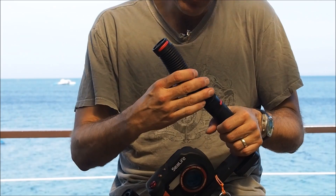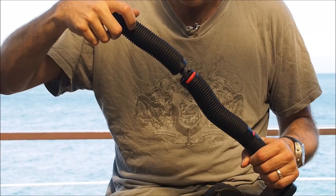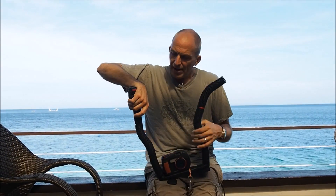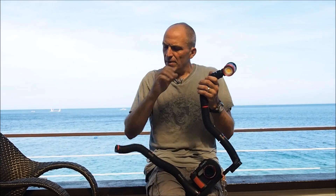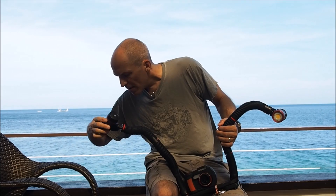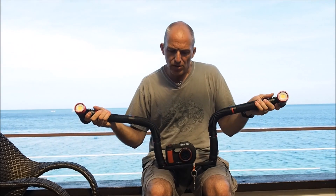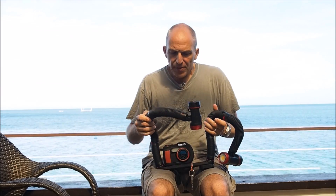I decided to take two flexible arms on each side, which allows me to be a little bit more flexible when it comes to lighting. Instead of strobes, I use the SeaLife Dragon Light 2500 — so 2500 lumen each — which gives you plenty of light. If I do wide angle, I can have it like this and really take it out. But if I do macro, it's also very easy to adjust those and put them the way you want.